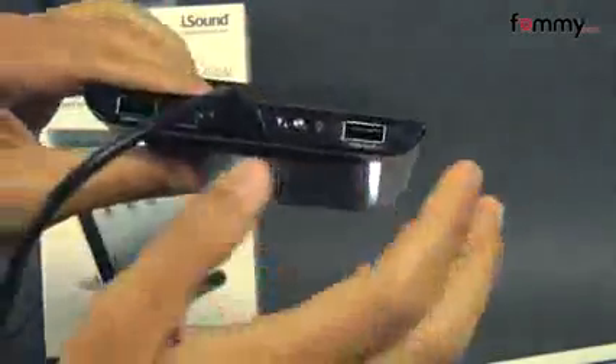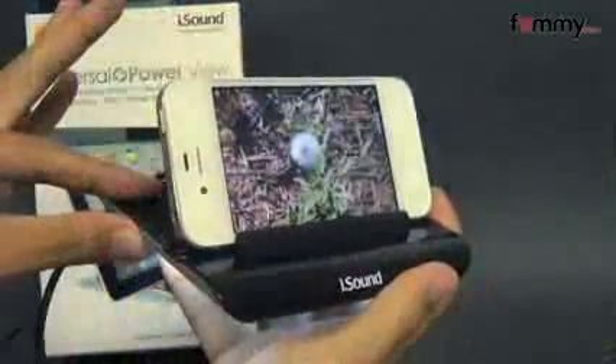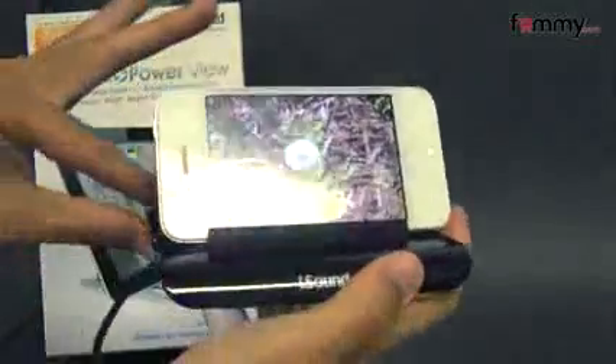It also comes with two USB ports, and you can basically charge two devices at the same time. The dock is small enough to take it with you when you're out traveling, and it works really well with just about any device.